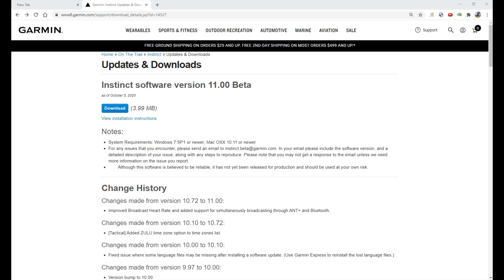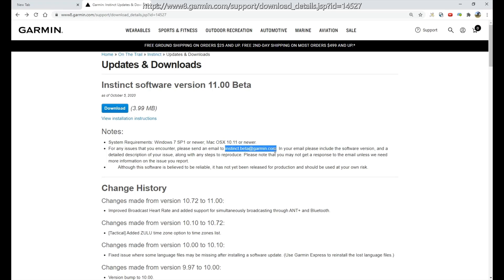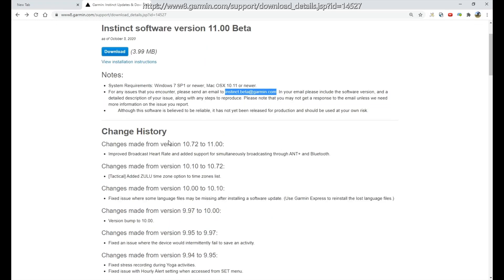Now we're on my computer. We've looked at our watch to see what version of software we're running, and now we're on the Garmin website where you can see if they've put out any updates for the Garmin Instinct. I'll put this link in the video. You can see in this case they've got version 11.00 beta. You can download the update here and manually load it to your watch, and they've got installation instructions. I like going to this website because it shows you what updates are out there. There's also an email address — if you did an update and are having problems, you can email them for troubleshooting tips. I'm running 10.10, and you can see they also released an update that was 10.72, and it shows you what they put in that update.